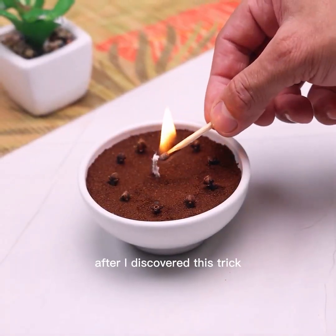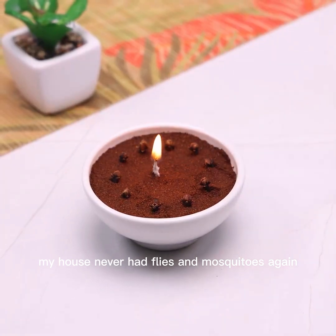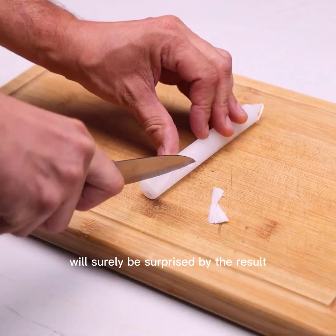After I discovered this trick, my house never had flies and mosquitoes again. This new simple trick really keeps all insects away from your home — you will surely be surprised by the result.